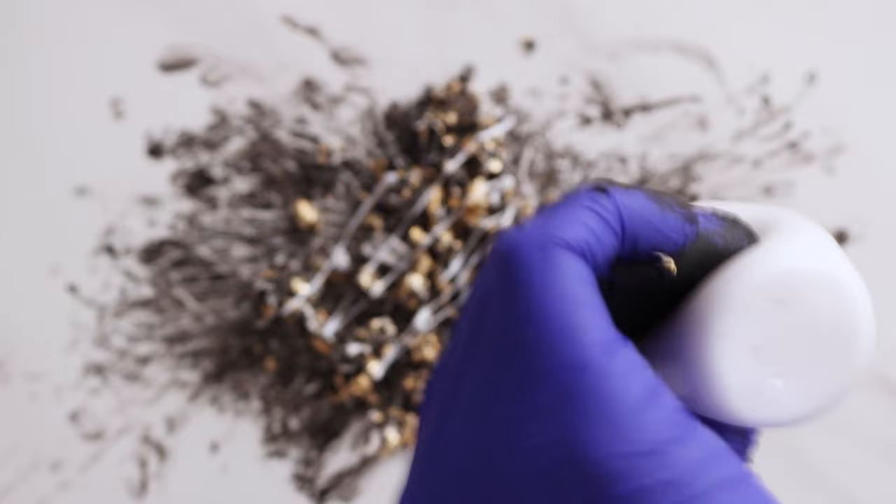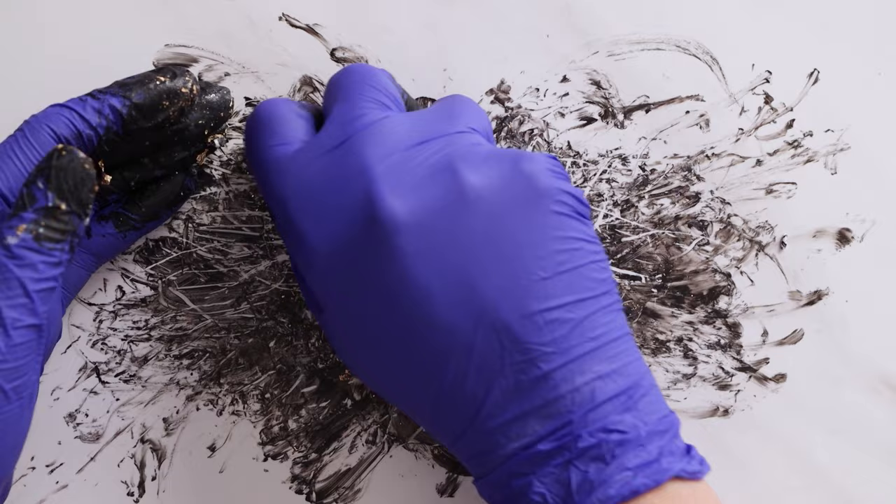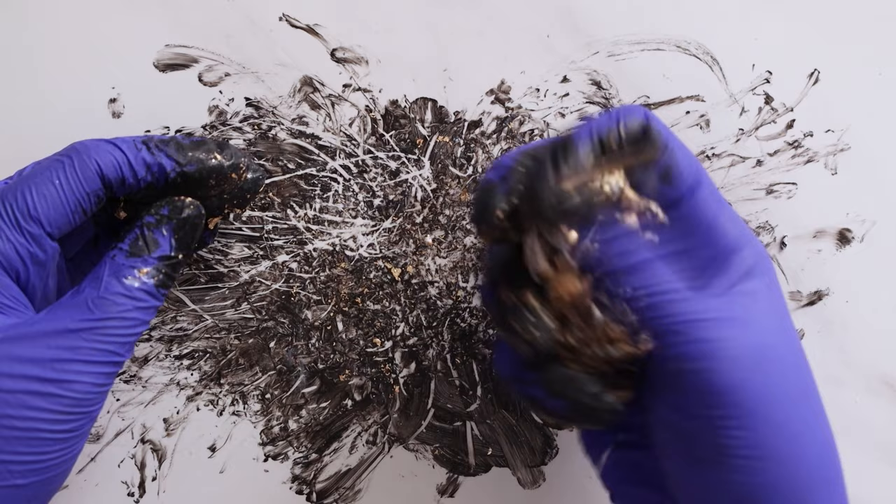Now to form my cane, I'm picking up those pieces and squeezing them together, applying a lot of pressure and trying to minimize any gaps in between my clay.